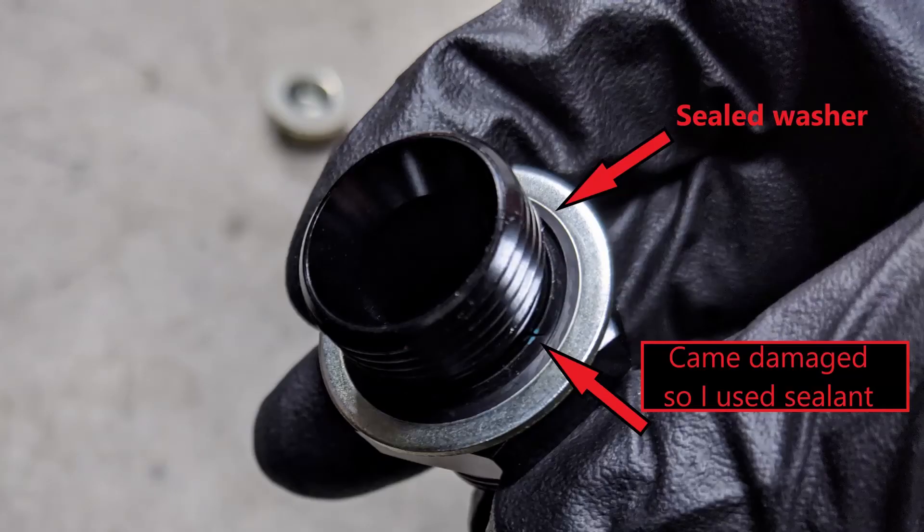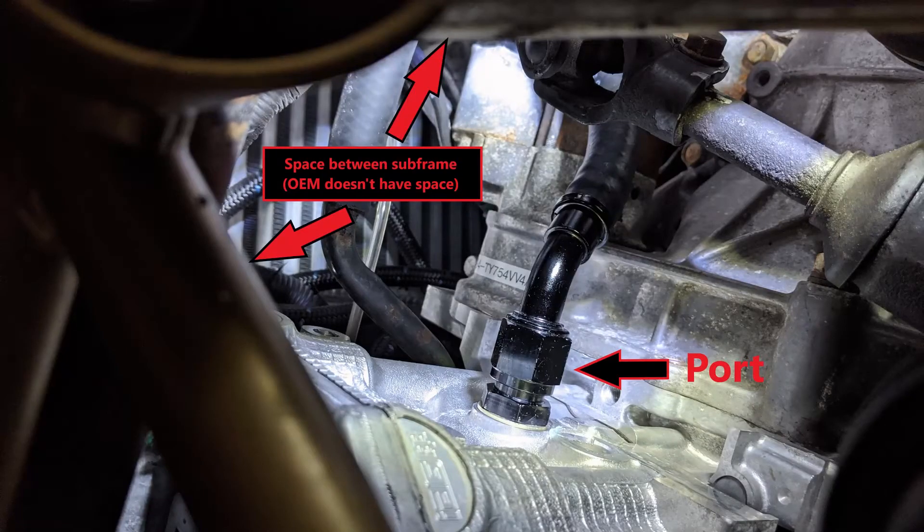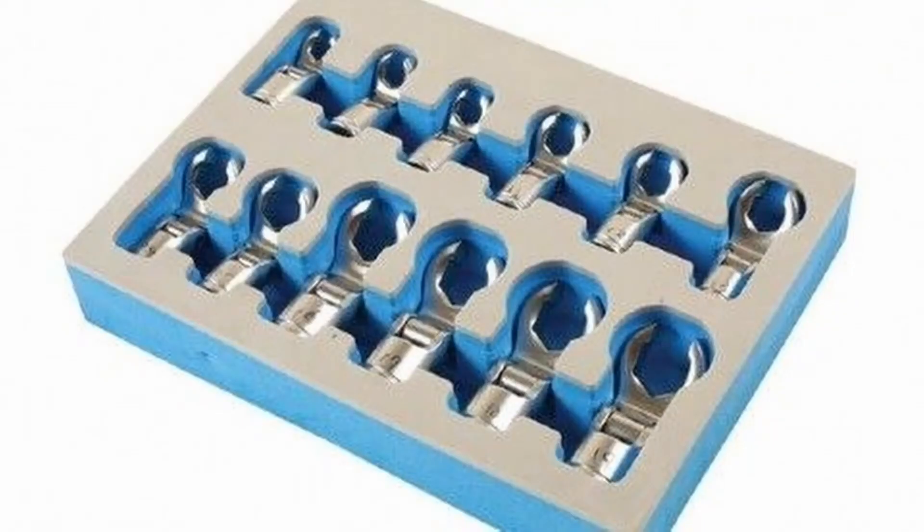From there, apply fresh sealant onto the threads of the port fitting if you feel the need. Hand tighten the port fitting until you can't anymore, then snug it with a wrench. This part was easy for me because of the tube style subframe I have, but you may have to use a crow's foot or a deep socket if you have an OEM subframe.